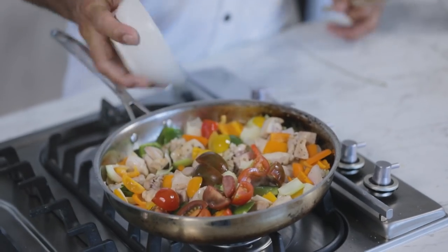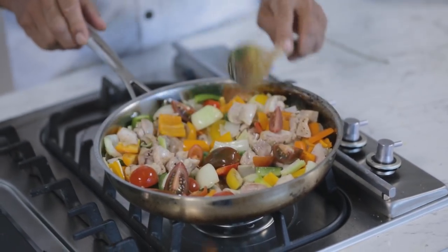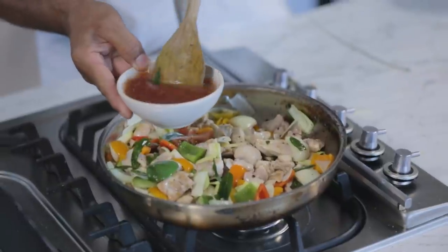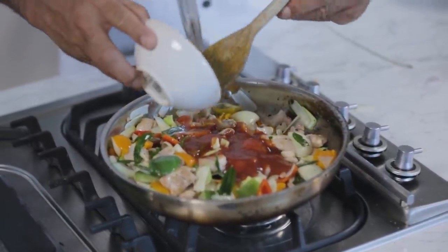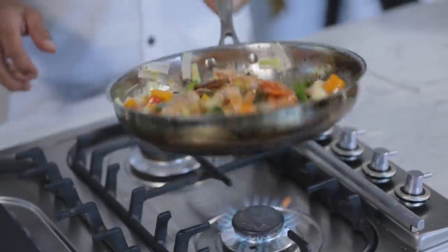And then I'm going to add my tomatoes. Tossing it — you push it to the front and pull it back. Now my sweet and sour sauce: I've used some apple cider vinegar and tomato sauce. Bring that up to the boil. It's ready to serve.